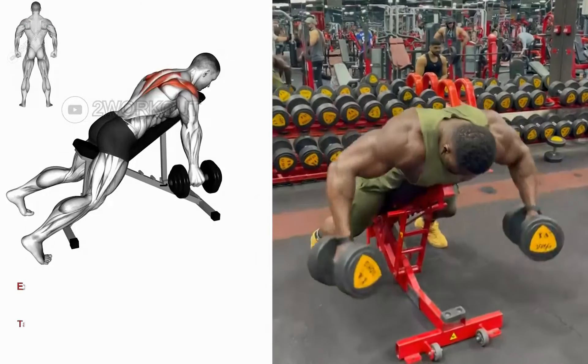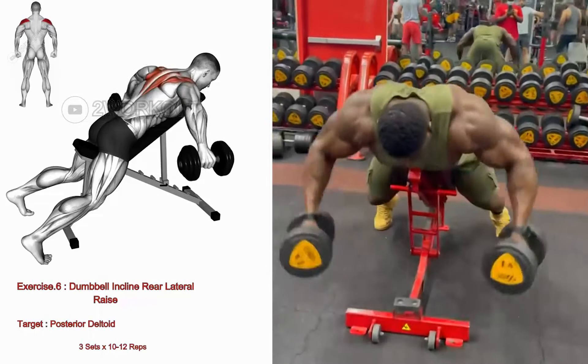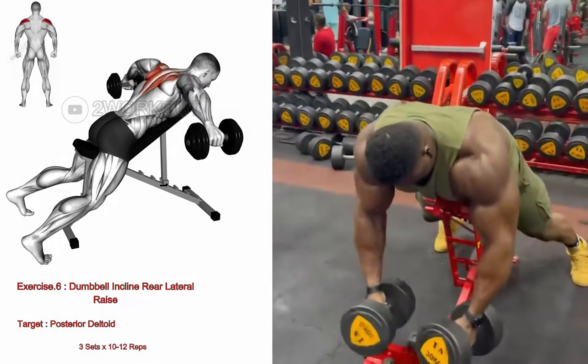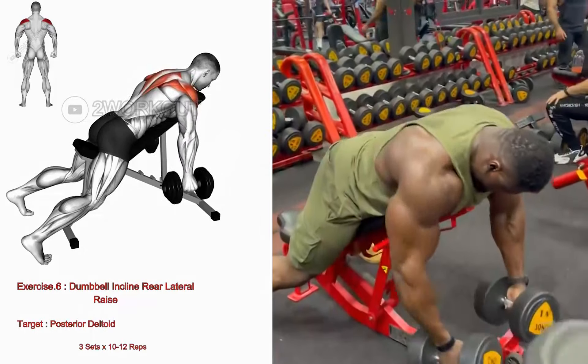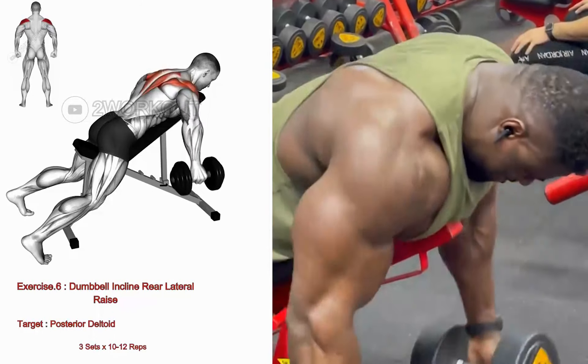Adjust an incline bench to a 45-degree angle and lie face down on the bench, holding a dumbbell in each hand with palms facing your body. Allow your arms to hang straight down, maintaining a slight elbow bend. With arms straight, lift the dumbbells out to the sides until they're parallel to the floor.